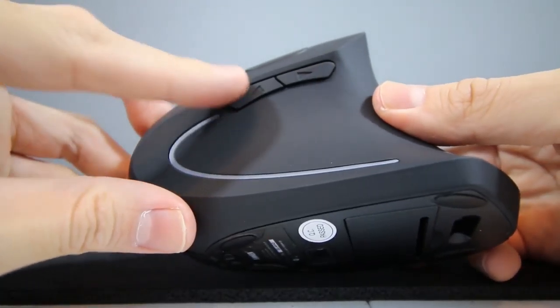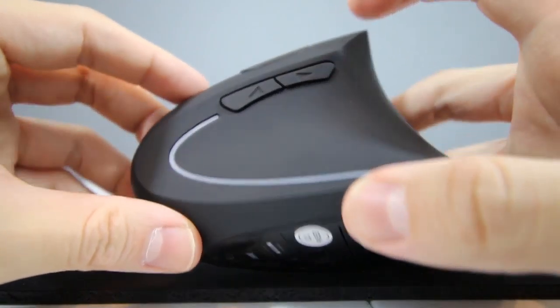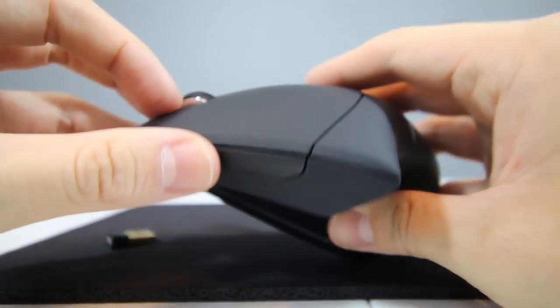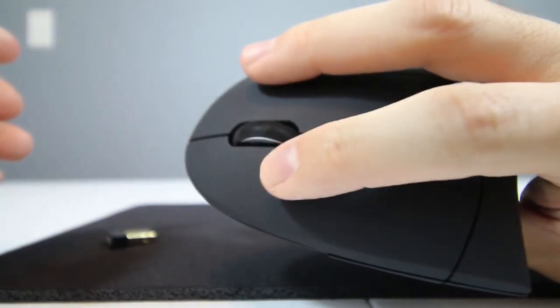Its next and previous buttons located on the side provide convenience when browsing the web. In terms of its power saving, after 8 minutes of being idle, this mouse enters power saving mode and the power is turned completely off. To turn it back on, you just press the right or left button.